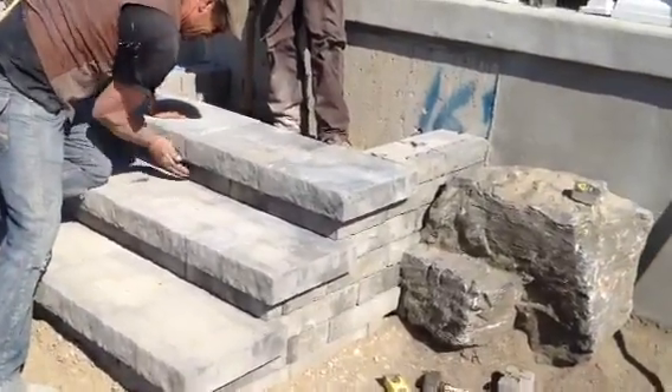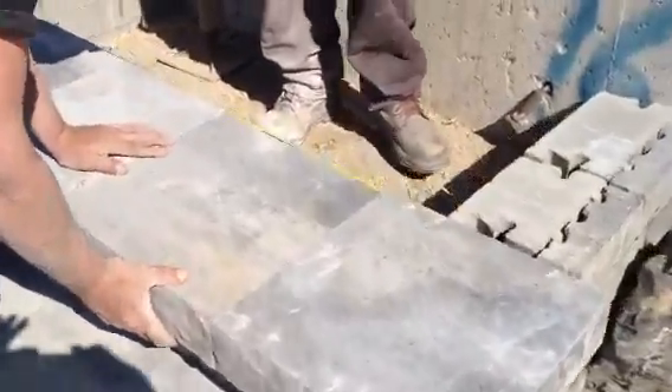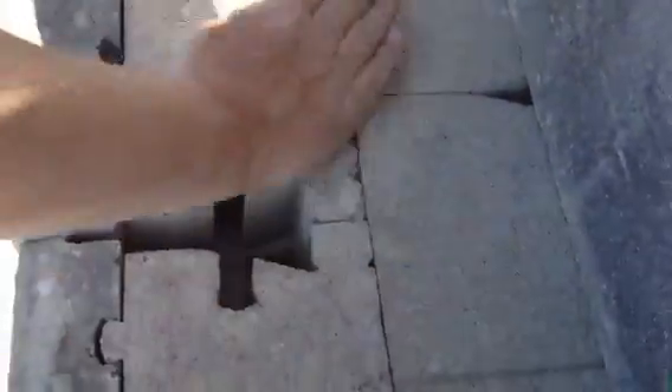We're three steps up, we need to build two more steps and we'll be at final grade. Now what we've been doing is — if you look in the back, there's a block that we lay in place, and that's actually a support block that sits flush.